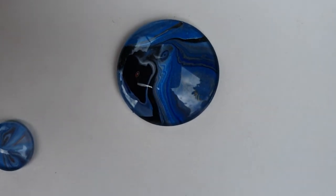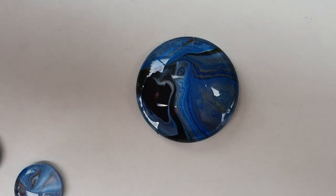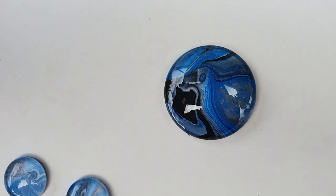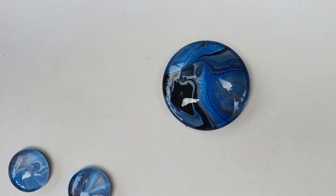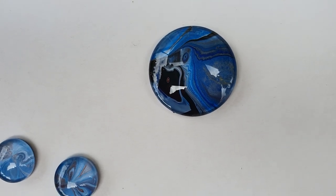And here's my favorite from this lot. It's my favorite because it looks like a bird — it looks like a swamp hen. Do you guys see that?